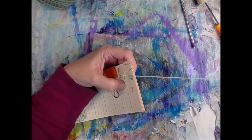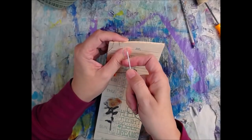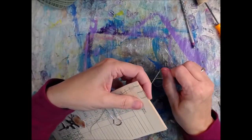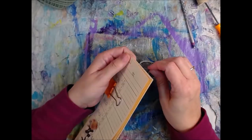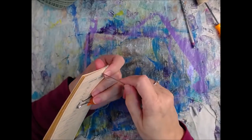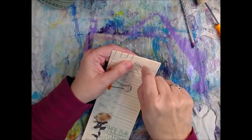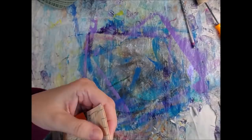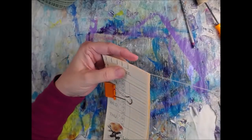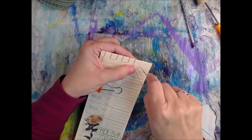It's like in and out, over — in and out, over — in and out, over. And then when you get to the end, that girl whose name I cannot think of really has a super stab-binding tutorial. And there are some fancy stitching designs you can do, but I'm just kind of playing.